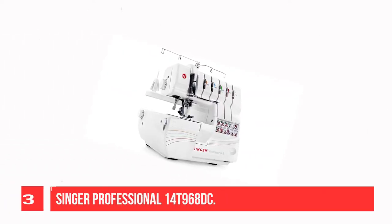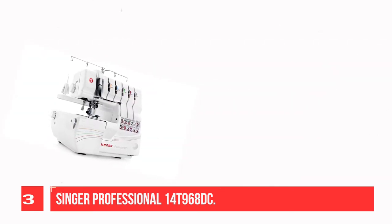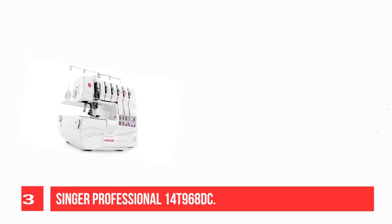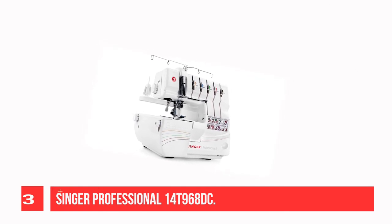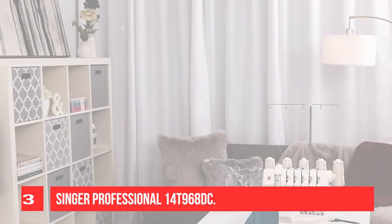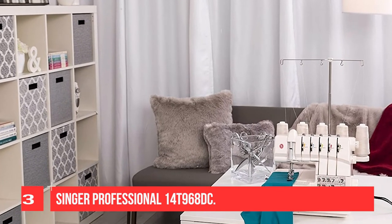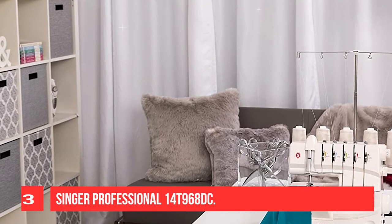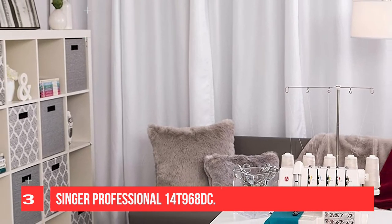Recommendation Number 3: Singer Professional 14T968DC. The Singer 14T968DC serger machine has 2 to 3-4-5 thread capability, providing a wide selection of stitch options for all types of projects with professional results every time. It features a self-adjusting tension system — simply turn a dial to select the stitch and the tension settings are adjusted automatically. The Singer Professional 14T968DC has a maximum sewing speed of 1,300 stitches per minute, so projects can be sewn quickly.